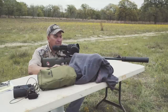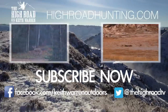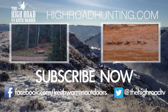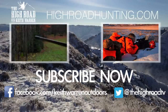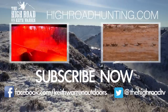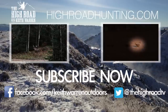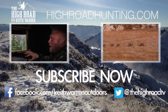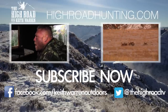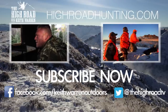I'm Keith Warren. I hope this tip helped you, and if you liked it, make sure and subscribe to our channel. We'll see you next time.